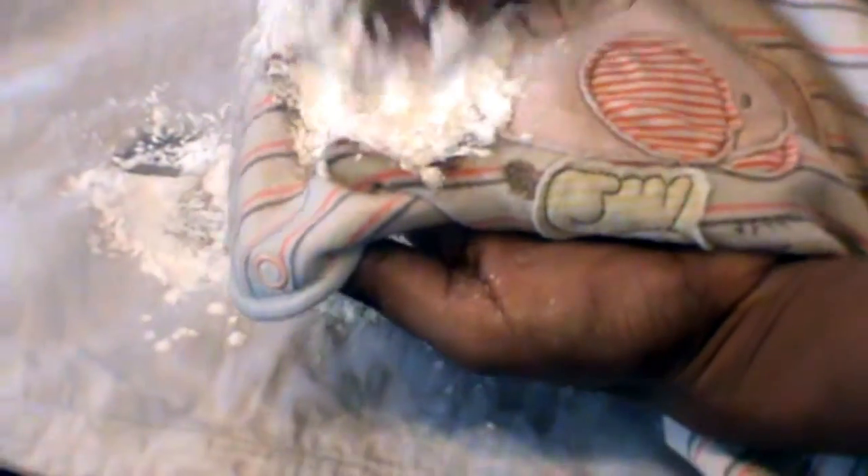Try to wash the stains quickly. Don't let it dry. If it is dry, put the hair dryer on the stain to dissolve it. Similarly, I have also put corn flour on this dress. Now I will leave it for 10 minutes.